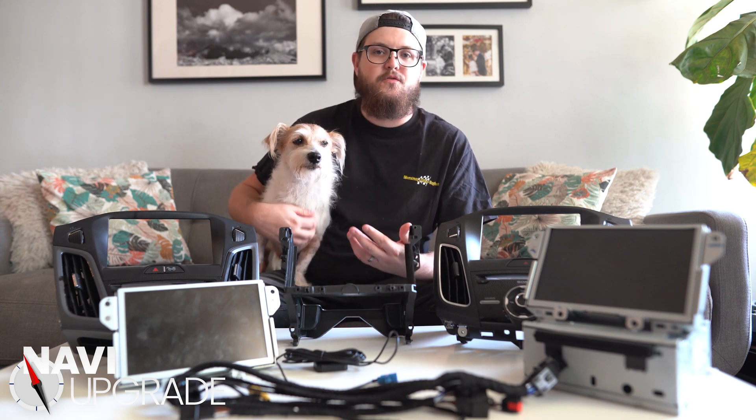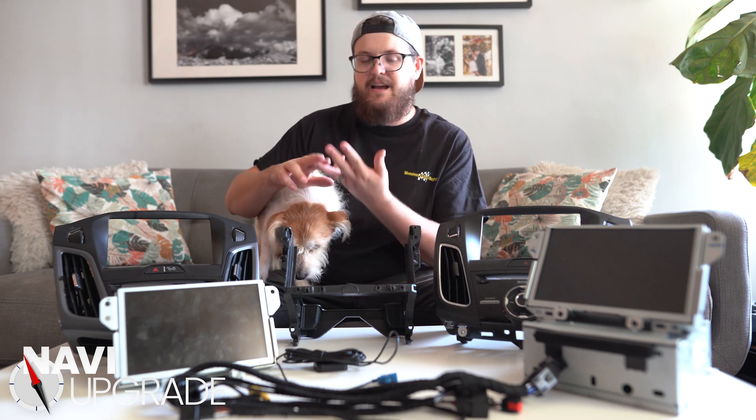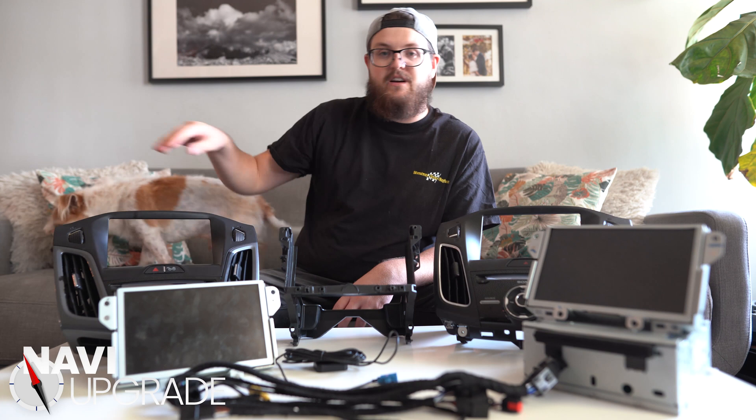I'm really so thankful for you guys for helping me take off the last videos I've uploaded. I just want to do a quick run-through here — tell you about where to get the parts, what parts you need, and what parts to look out for so that you don't run into any issues like accidentally getting a SYNC 2 module.